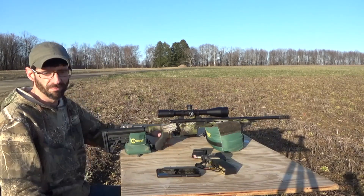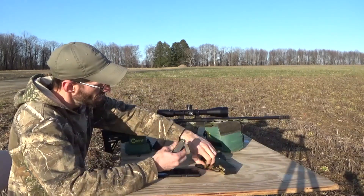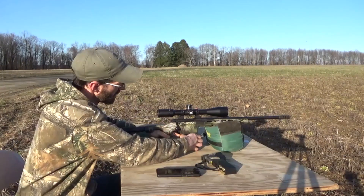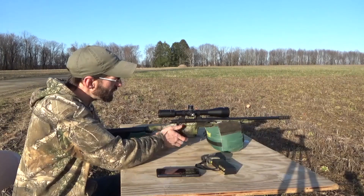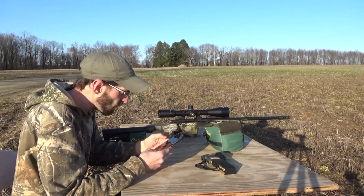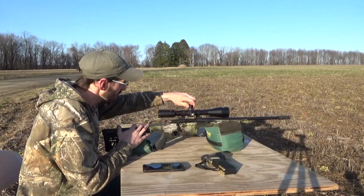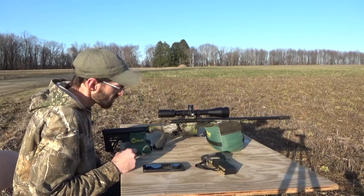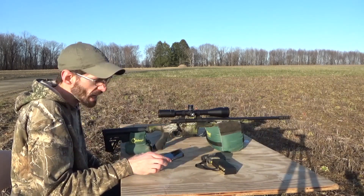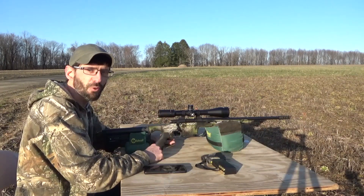We are going to be shooting a 123 grain Hornady Black target match load. I haven't shot this gun that much yet, so I downloaded an app called My Ballistics. You program everything about your bullet and your gun and it tells you how many clicks to put in the scope. For 140 yards it's asking for two clicks, so hopefully this app is accurate.